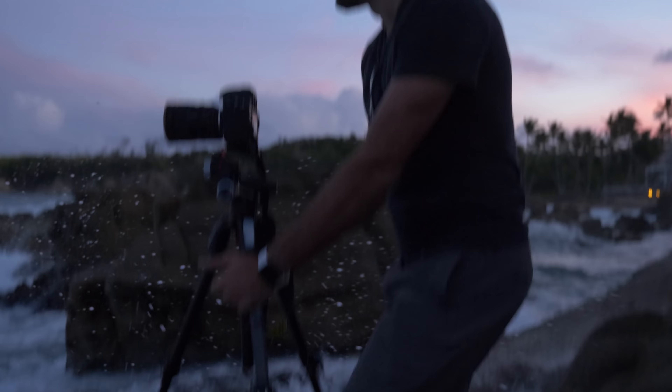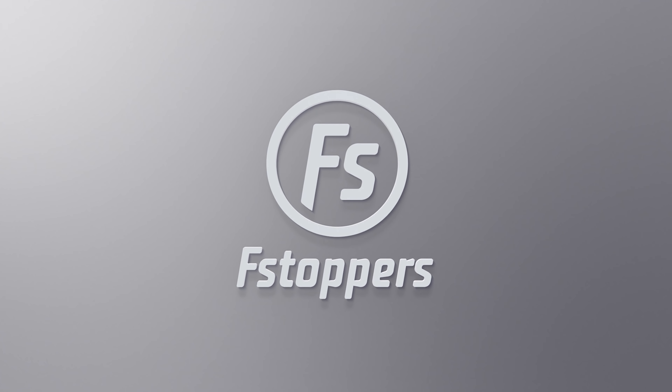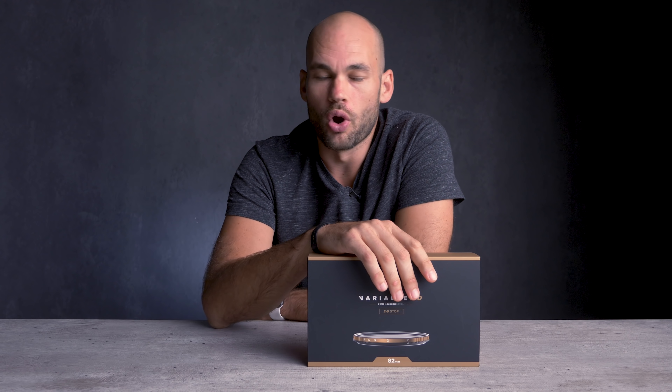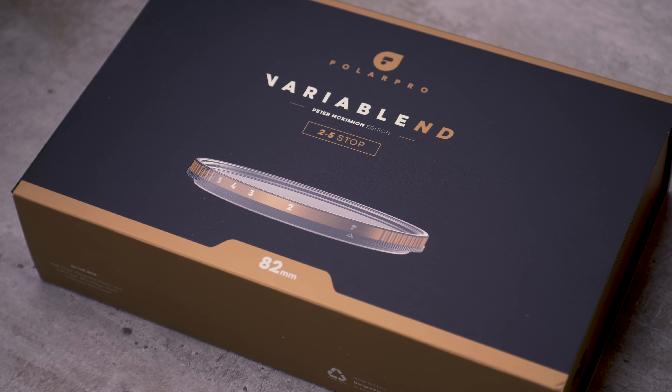Dude, look at this wave — we're about to get hit by this wave! So PolarPro recently reached out to us and told us they wanted to sponsor a video with their new variable neutral density filter. But this isn't just any variable neutral density — this is the Peter McKinnon edition variable neutral density filter.